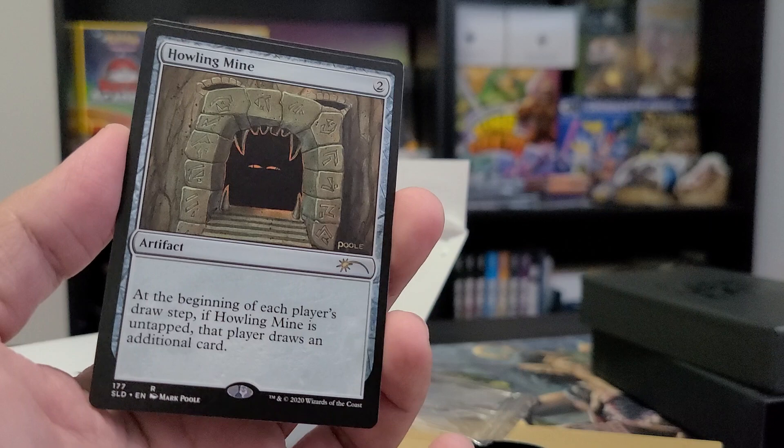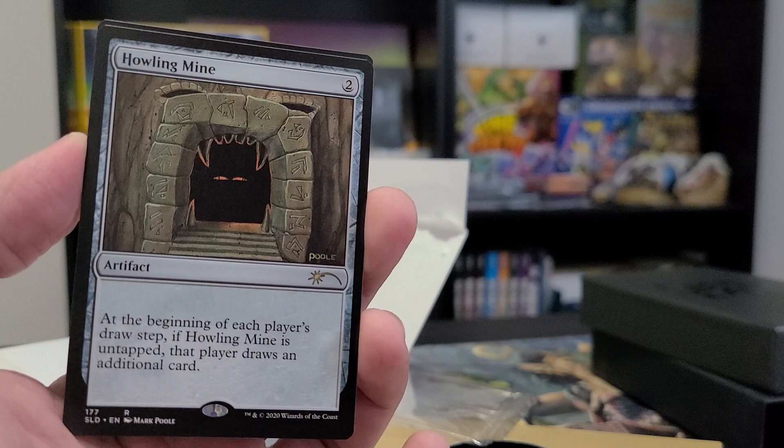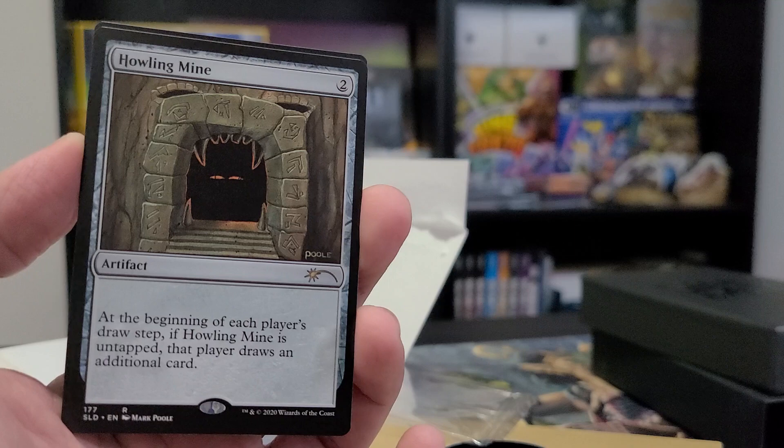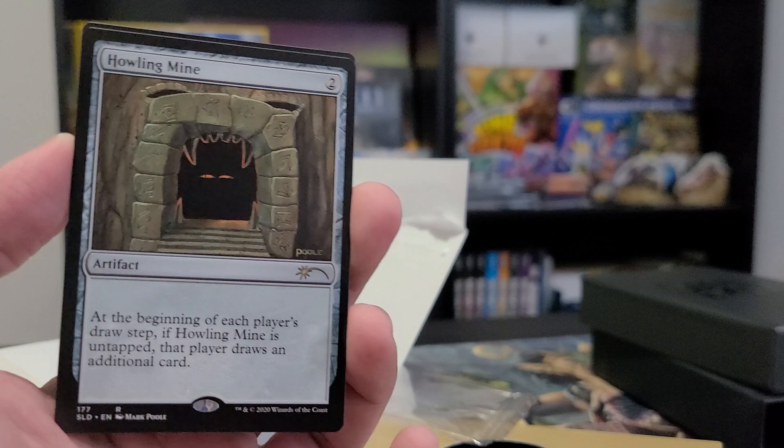Howling Mine is great for 'bear hug' decks because it helps hasten the drawing for everyone — you're helping your opponents draw as well as yourself. This card was usually abused in Stasis decks, which were dominant back in the day. You'd let them draw cards while they were locked down, then just destroy the Howling Mine once you had them locked.